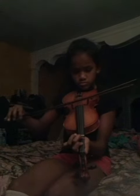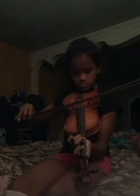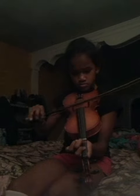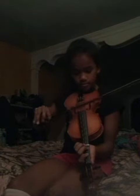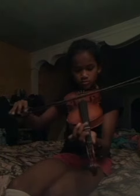It helps me practice. So let's get started — and there you go. That's nice. I'll be starting. Thank you.